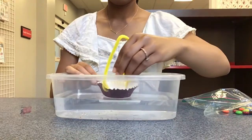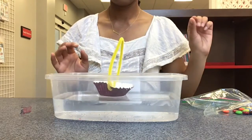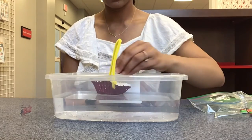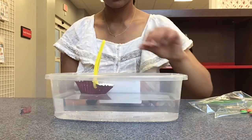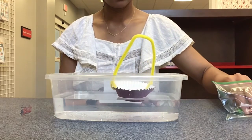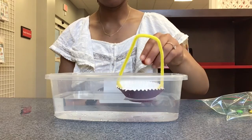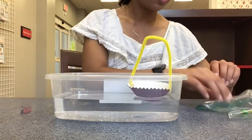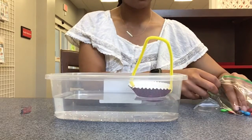Now here's the fun part — you get to take your M&Ms and place them in your boat. I'm going to start off with two, and now I'm going to add two more. I'm going to keep adding two at a time and just keep adding until my boat can't hold the weight of the M&Ms anymore.